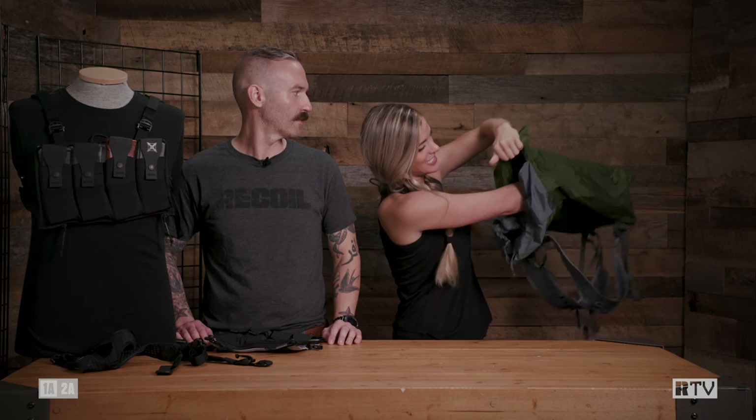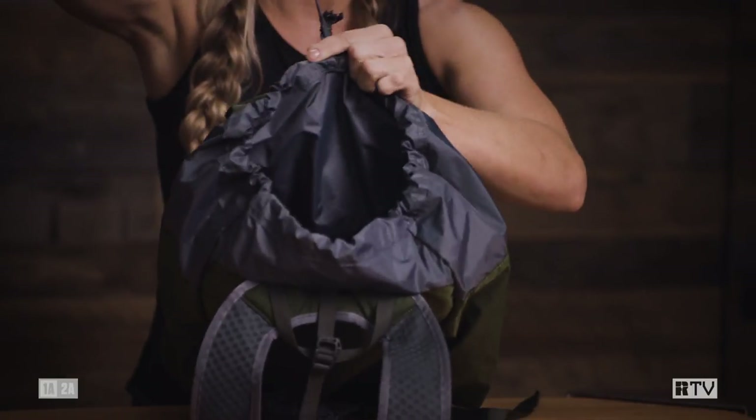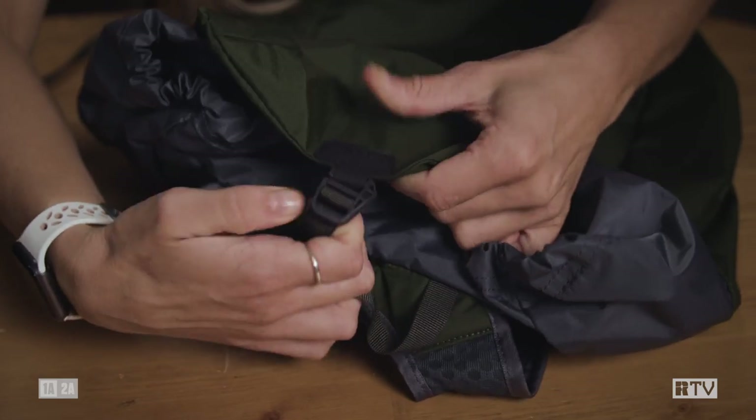One of my favorite parts about this is the super deep front pocket. Now we have the main compartment right here, a nice drawstring closure, and then your front pocket flaps right over.